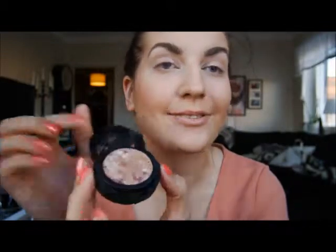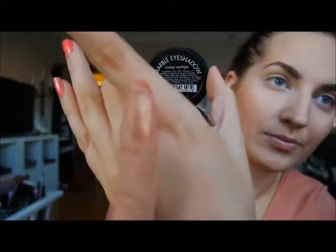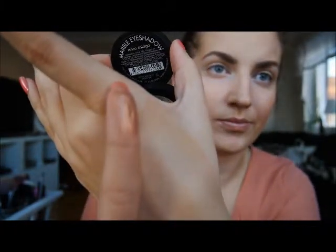I recently bought this eyeshadow from Makeup Store and it's got a tricky name — it's called Rosso Asiago. It's a marble eyeshadow and it's kind of a goldish, brownish, coral-ish shadow but I love it anyway. I'm just going to pack this on with my finger because I think you get the most out of the colour if you do that.